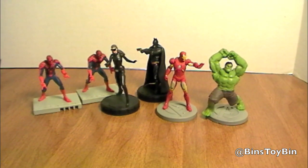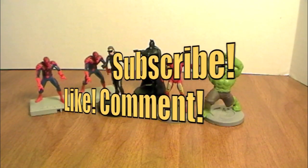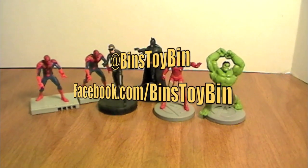If you liked our opening of all these superhero blind bags, be sure to subscribe to our channel, and like and comment. Be sure to follow us on Twitter and on Facebook. Thanks for watching, everybody. Bye.